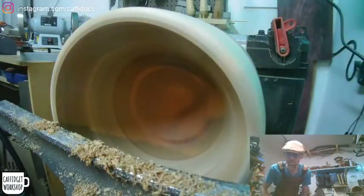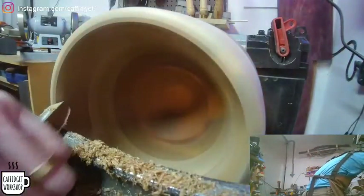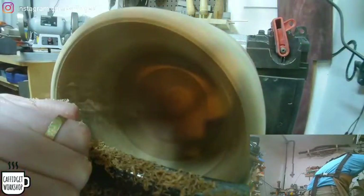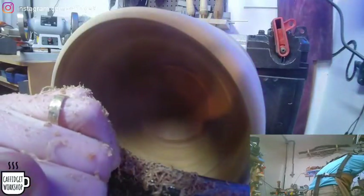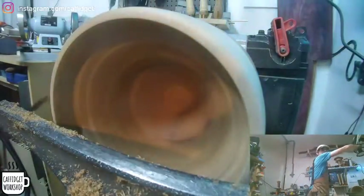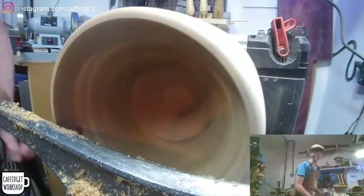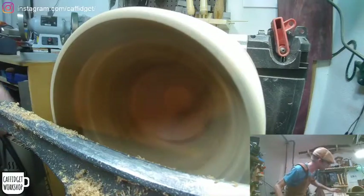Work on the close stuff first, and then I'll put the tool rest inside the bowl and we'll work our way down — deeper and deeper we go. It's about the thickness of my wall is what I want, right about here. There's dust everywhere. Dust for days, son.